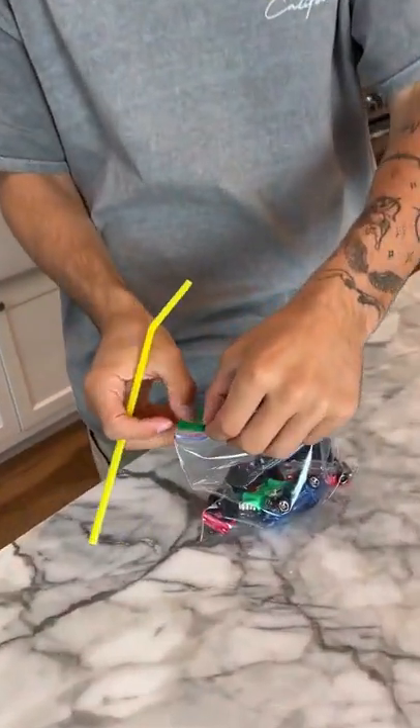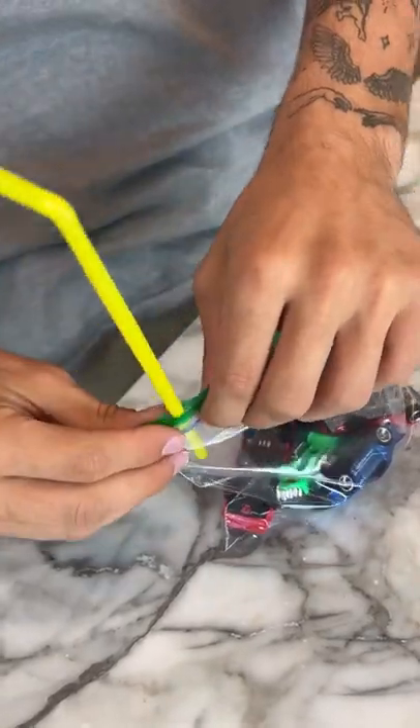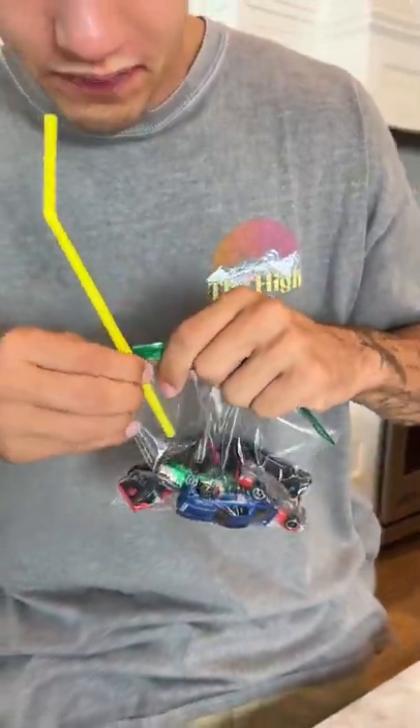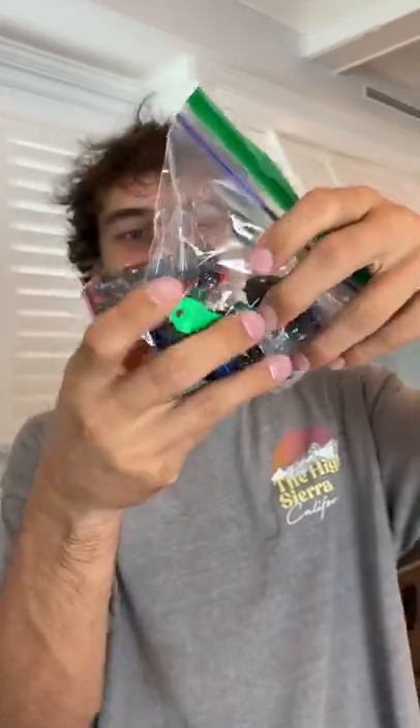If we just do it halfway here and put our straw in just like that — ready? Three, two, one, suck. Okay, hold it, hold it. There we go. Look at that — we vacuum sealed the cars inside. It actually works.